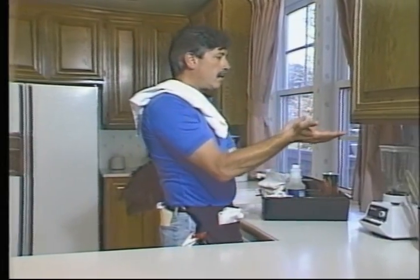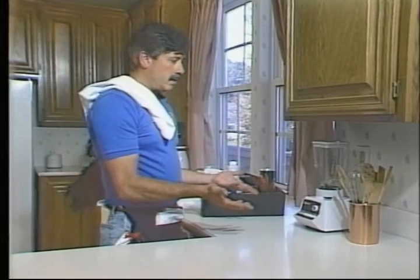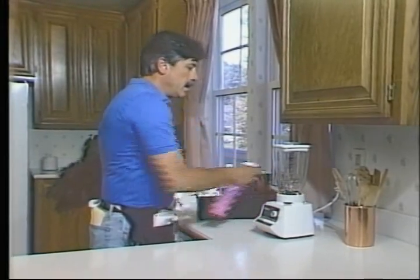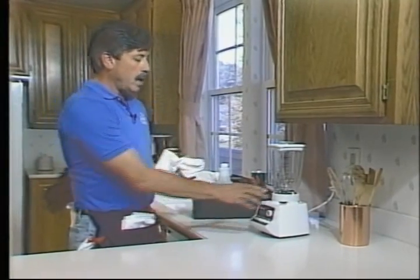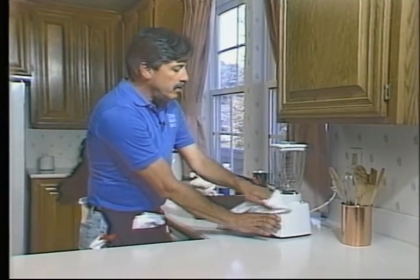Now that we're done with the cupboard, let's go down to the counter. One of the reasons the counter is hard to clean is that there are all these things sitting on it. The way to clean around them is to move the item away from where it was so you can reach behind it — put some red juice back there and clean the area behind it. Often times before you move it back, you want to clean the item itself, and often you can do that just with your red juice-dampened cloth.